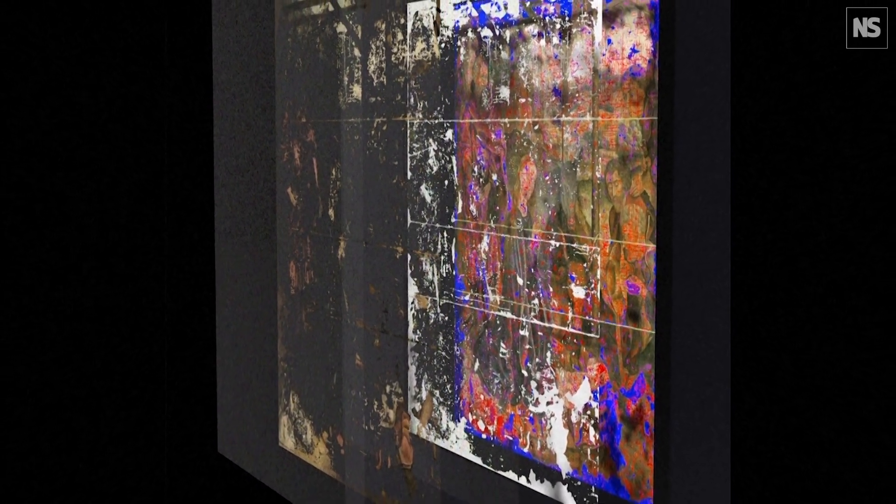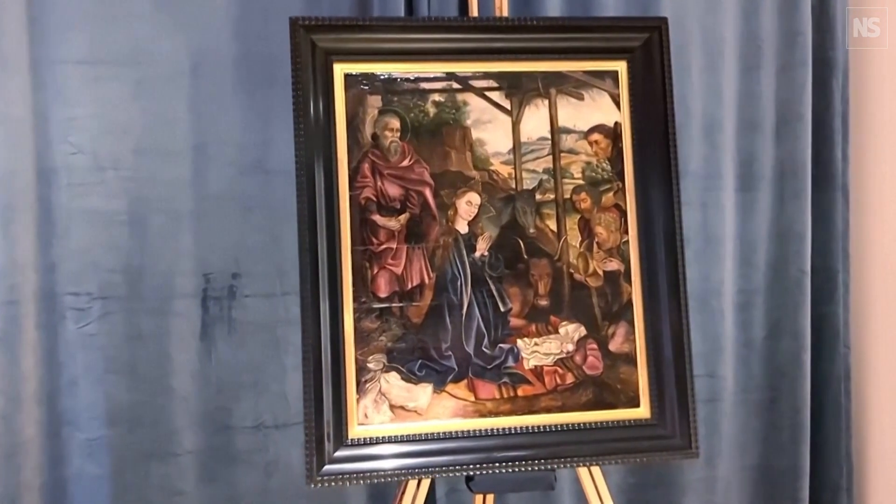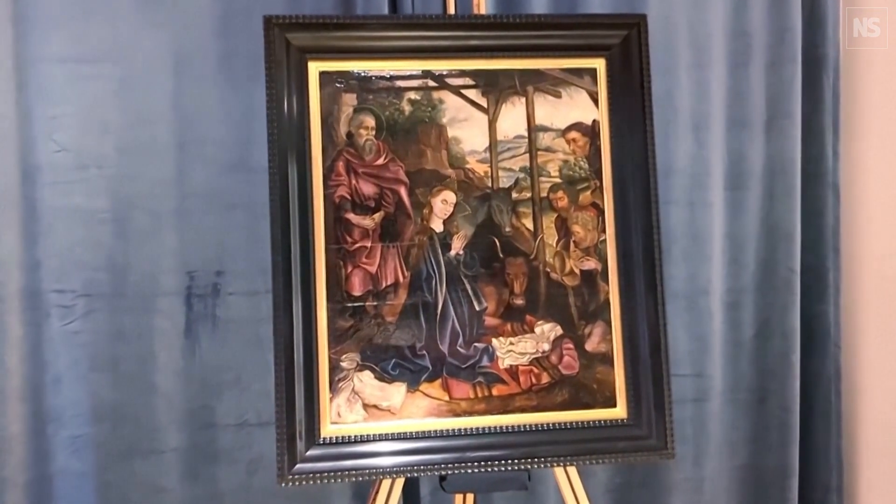This mask is a color-accurate printed mask of just the regions that need to be restored in the painting, and is otherwise transparent everywhere else. The mask is both removable directly and solvable with conventional conservation grade solvents. It's a much quicker process than a conventional manual restoration.